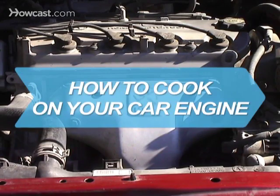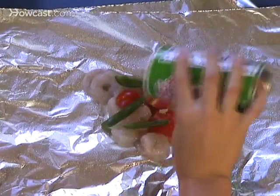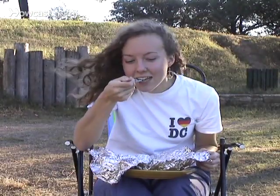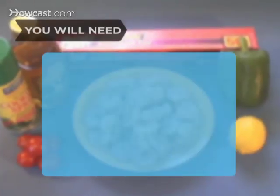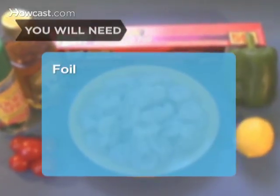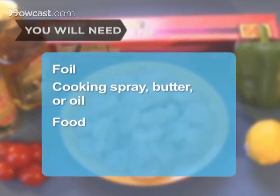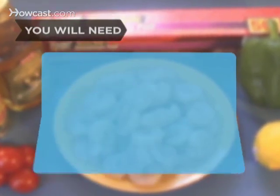How to Cook on Your Car Engine. Unless you own a rickshaw and someone owes you a favor, this is as good as a speedy meal can get. You will need heavy-duty aluminum foil, cooking spray, butter or oil, food of your choice, and an oven mitt or tongs.